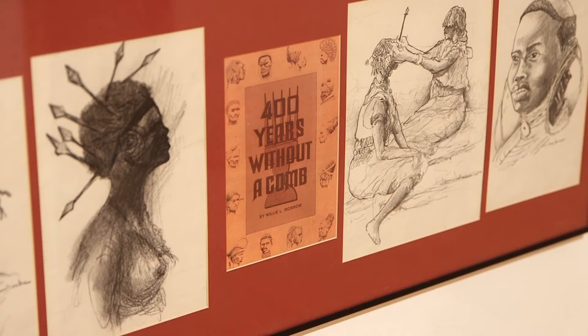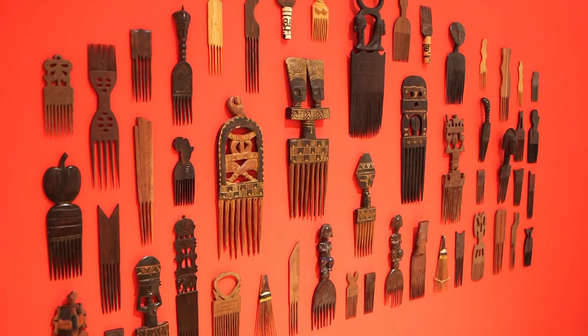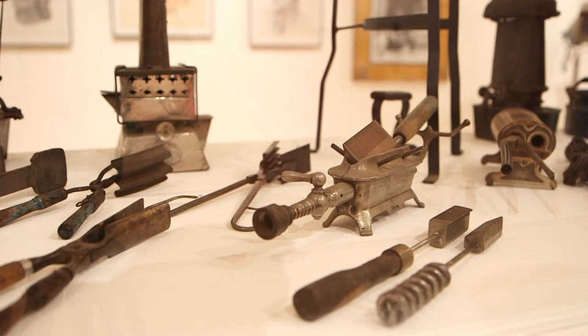It's called '400 Years Without a Comb.' There's artwork, hand-carved African combs, and styling equipment.